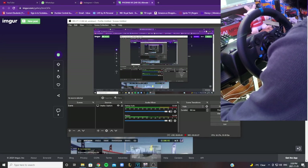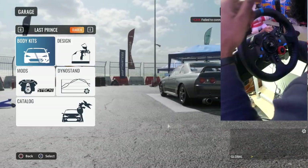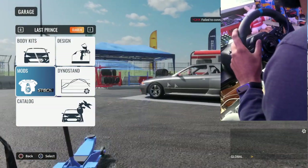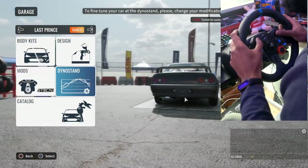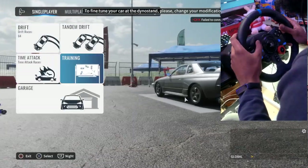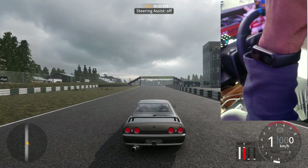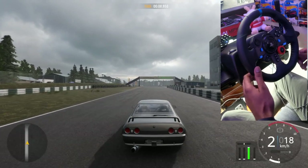Alright guys, welcome to the tutorial. Today we will be solving a very specific issue with the Logitech G29 in CarX. We got the Skyline and I'm just gonna test it stock — let's just go drive it and see what's going on with the car. I'm gonna give you an example of what it normally does to me. Wow, this is horrible.